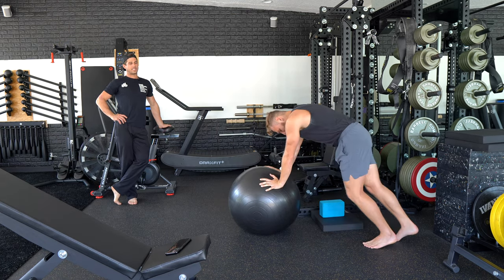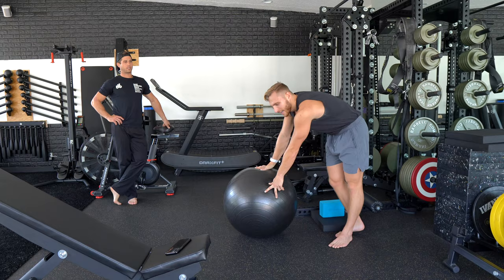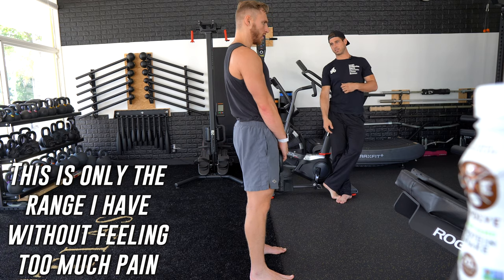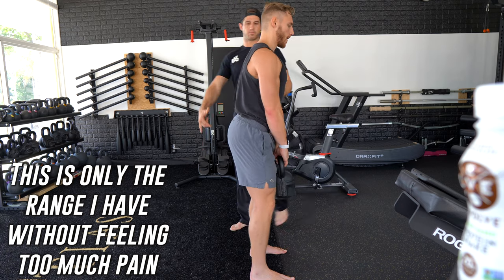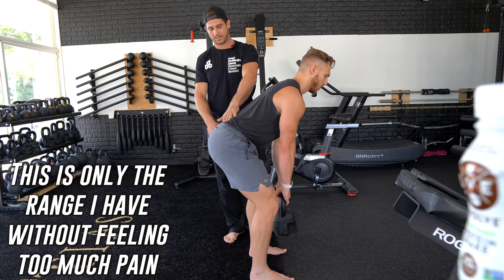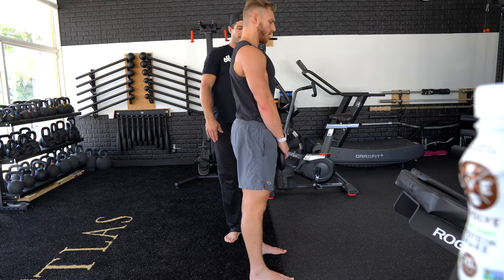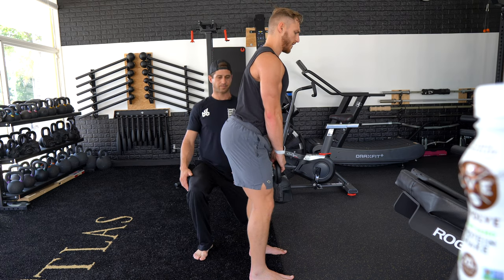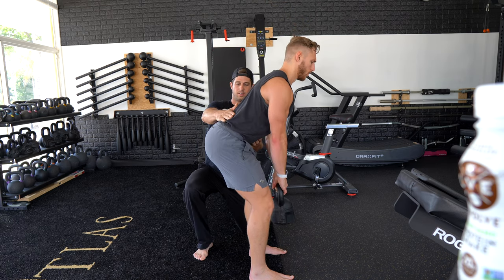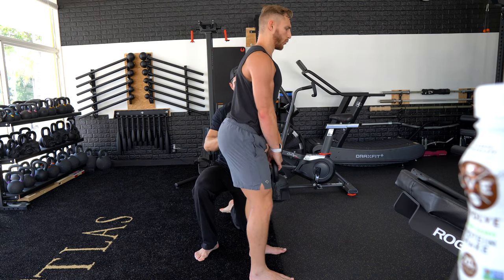Cramping muscles are deconditioned muscles — not necessarily weak, but they're weak with that amount of load and work on them. Let's go — chest out. Keep those lats locked in. Push your butt back. There — good. Keep pushing your butt back.